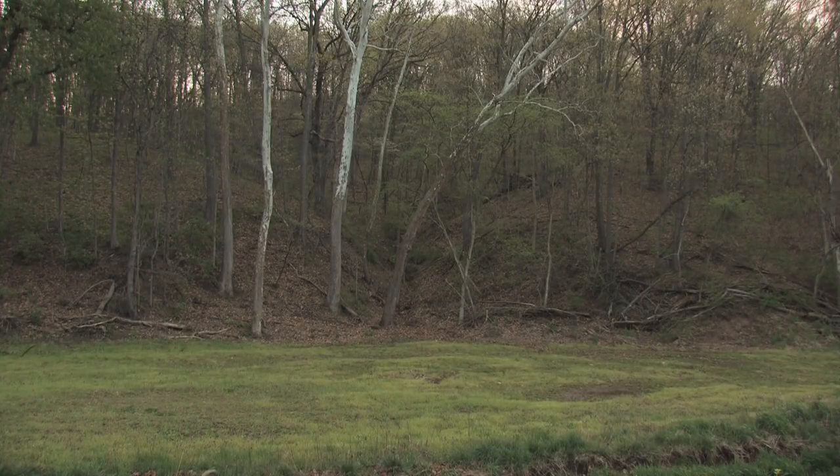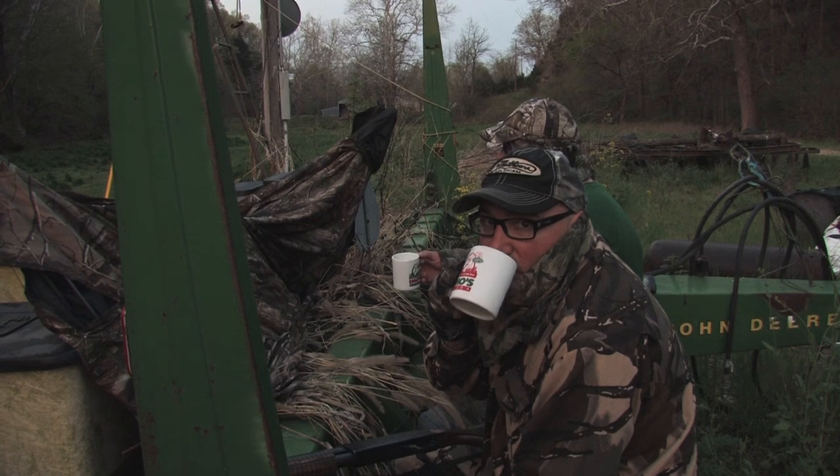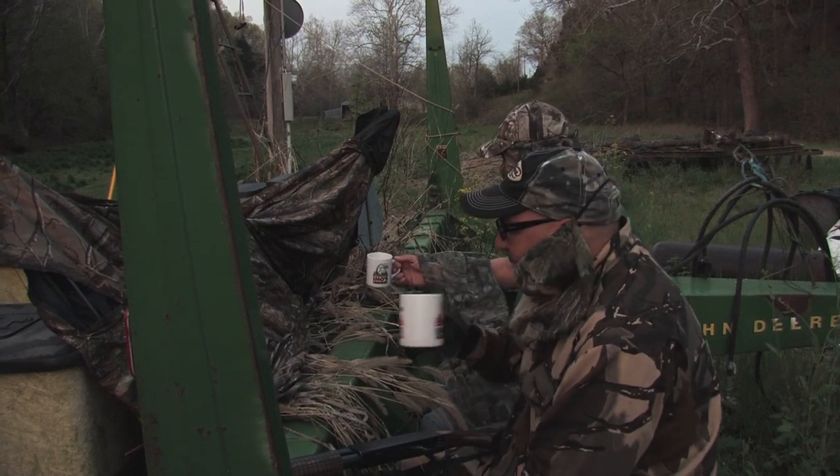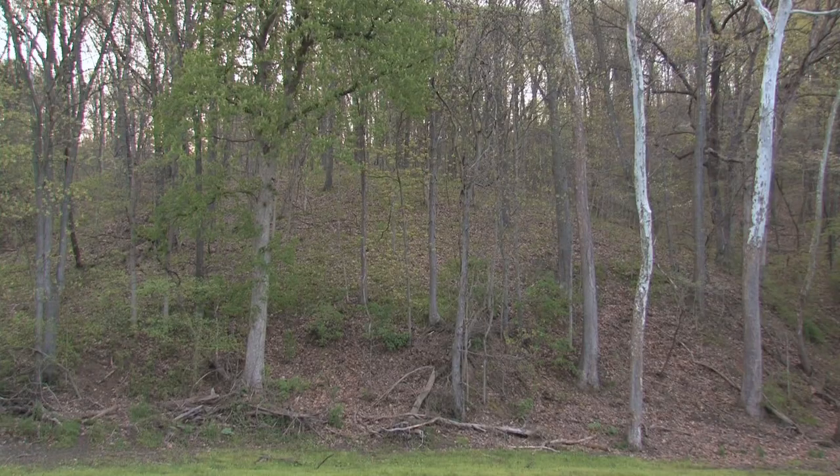Now with the woods extremely open, there's no way to get up in the woods with a video camera and three people and set up on this turkey. So we're going to call the turkey to us. As turkey hunters you need to adapt to a unique hunt. We set up on a corn planter at the bottom of the hill and bring the turkey gobbler from the roost down the hill into the field in front of us. Let's go turkey hunting.